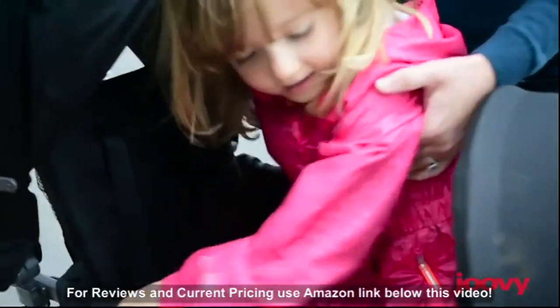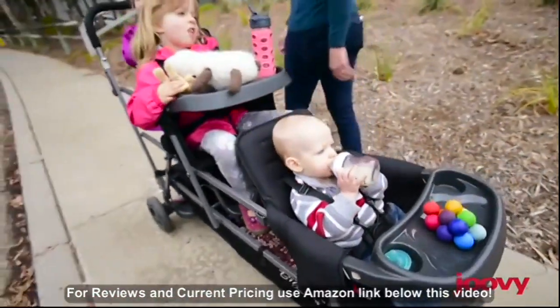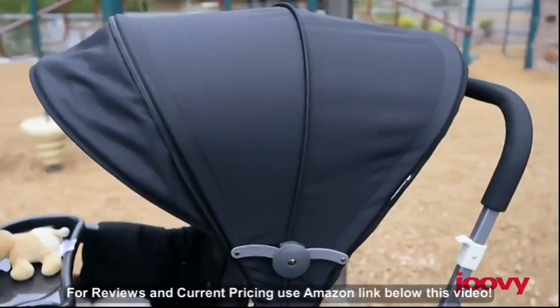The two full seats can support children up to 40 pounds and have a two-position recline. This stroller comes with two child trays and two large canopies.